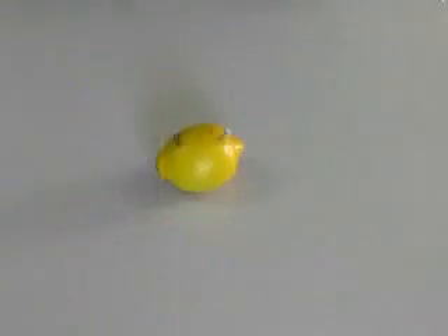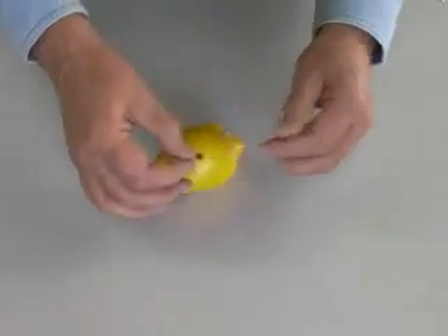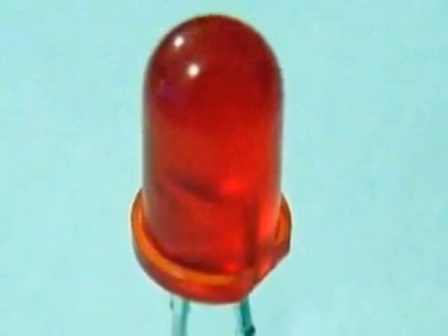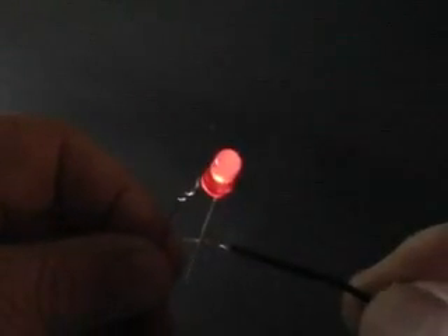Let's connect an LED to this lemon battery. LEDs are a special type of low voltage, low current device. They can easily be damaged by high current. The letters represent the three words light-emitting diode. The word diode alerts us to something special about LEDs. Unlike ordinary light bulbs, LEDs must be connected a certain way.